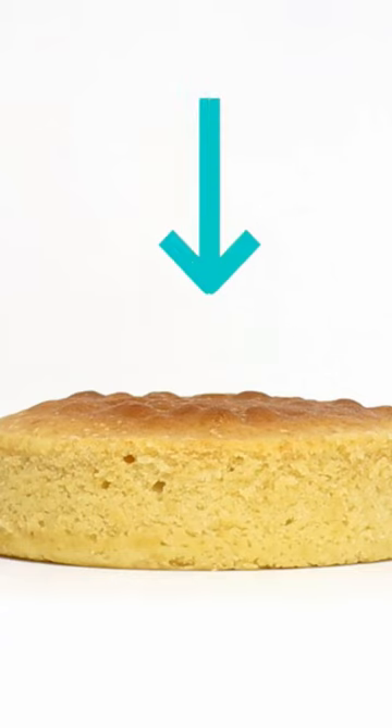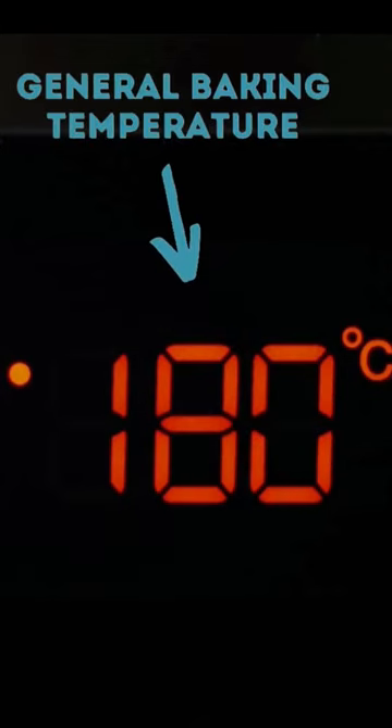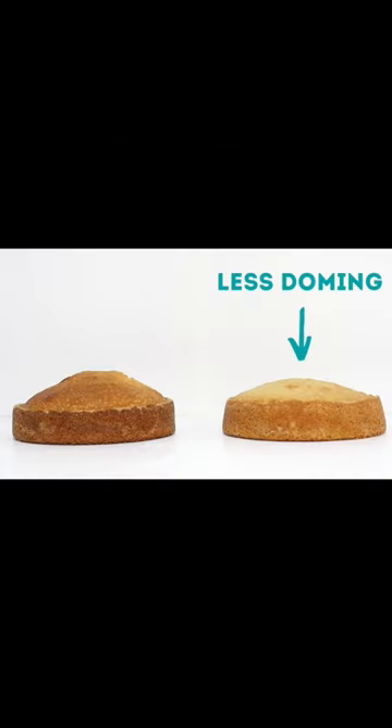Here are four tricks for flatter cake layers. First is to lower the baking temperature by about 20 degrees. Your cake will take a little longer to cook but will bake more evenly and have less doming like this.